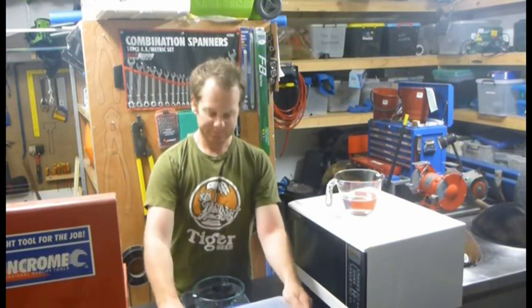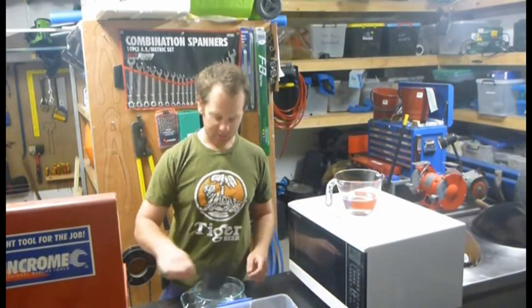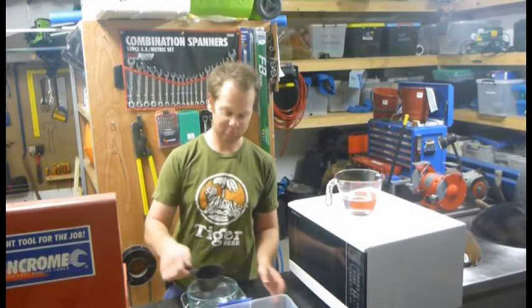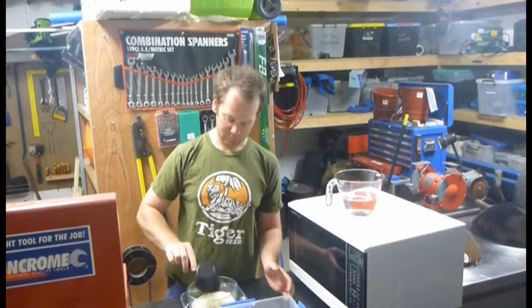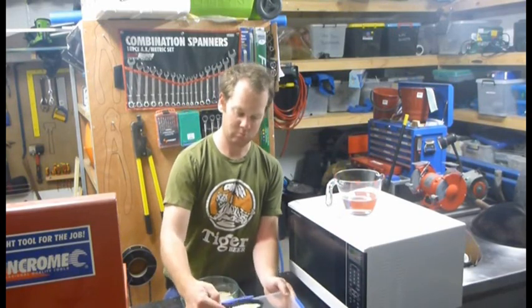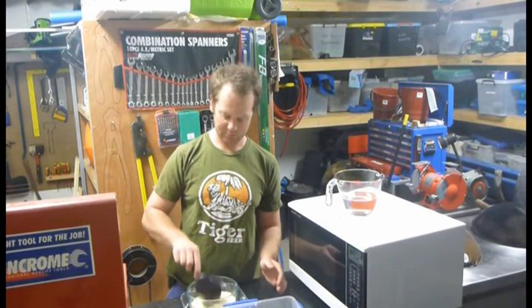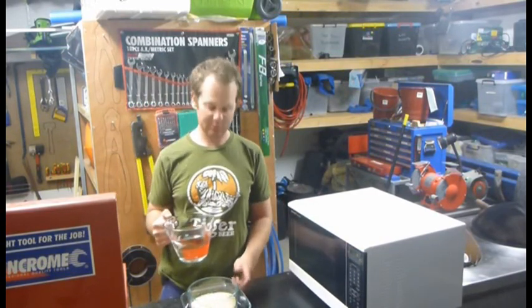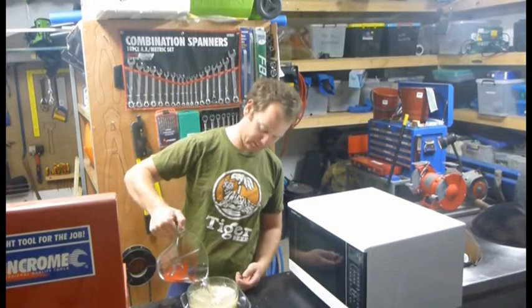Get yourself a microwave safe bowl and get your rice. For every cup of rice that you put in, you want to put in two cups of water. So I've got two cups of rice, four cups of water — straight in there.